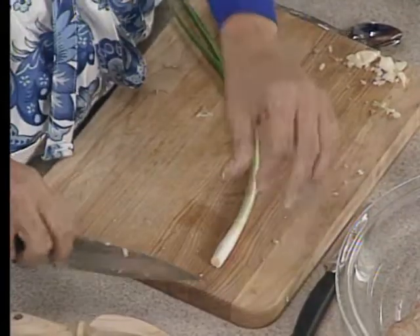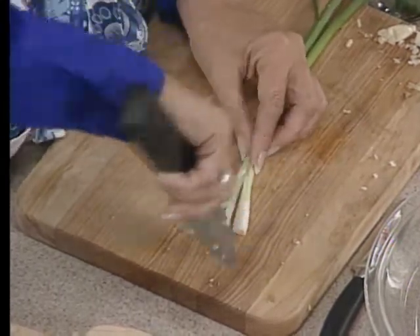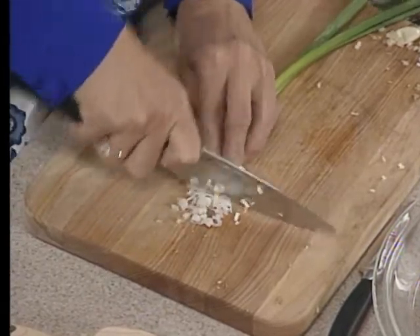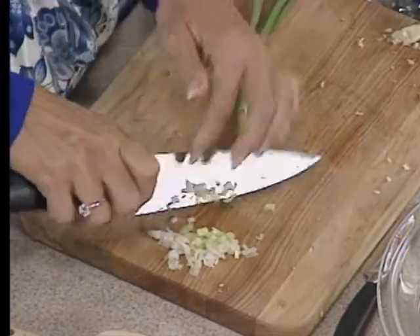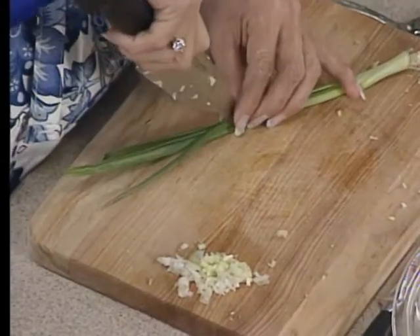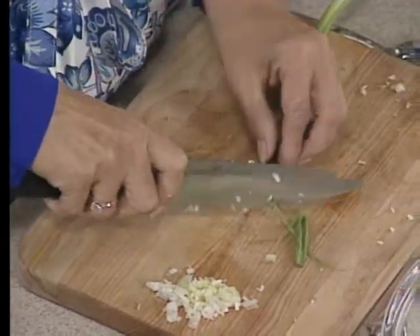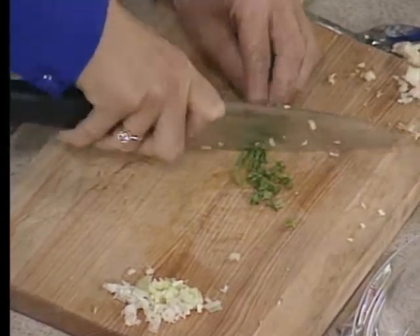I'm going to use the white part of a green onion later, so I'll chop the whole thing — white part first. Try to get all your chopping for the entire day done at one time so you can get your hands cleaned and just combine things. It seems to take a little more time in the beginning, but it's actually worth it. The first thing you would have done is soak your beans overnight. And here are the green onions — these are actually scallions, but I always call them green onions. That's the way I was brought up.